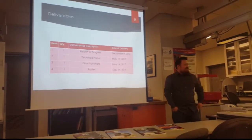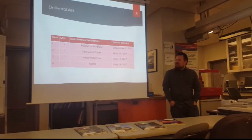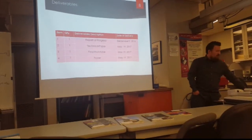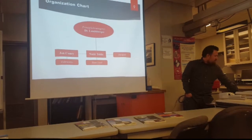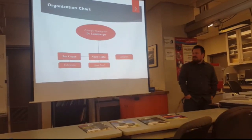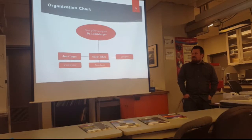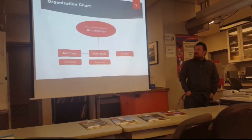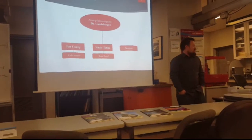This is just a list of what we want to deliver by the end of the project, which is just the technical paper, the prototype, and the poster, which are all due by tomorrow. Since the project just had me and Nazir on it, I took the role of fabricator, and Nazir was the team lead taking care of a lot of the analysis. Our principal investigator was Dr. Landsberger.